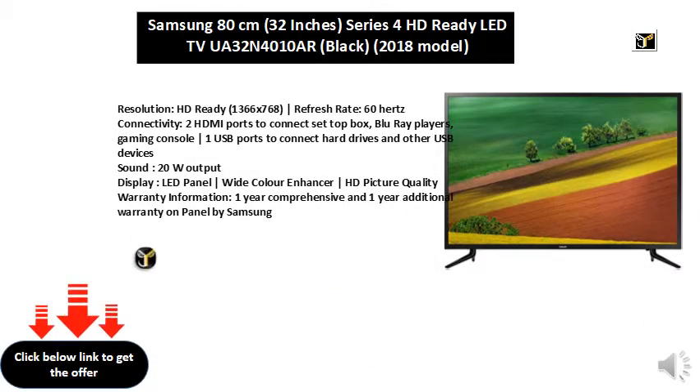Resolution: HD Ready, 1366x768. Refresh Rate: 60Hz.